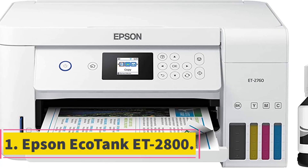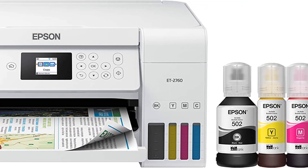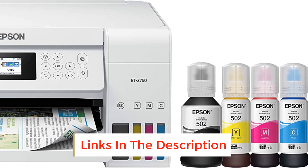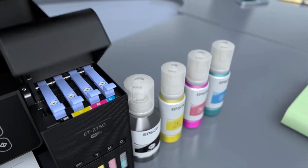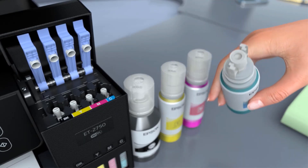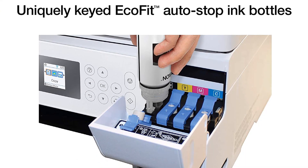Number 1: Epson EcoTank ET-2800. The Epson EcoTank ET-2800 has got the top position on our list due to cutting down the running cost by almost 80-90%. Our previous top pick was the ET-2760 refurbished that we got for under $200, but we found a new alternative. Both are ideal basic home printers that fulfill the needs of basic printing like a charm by reducing costs.